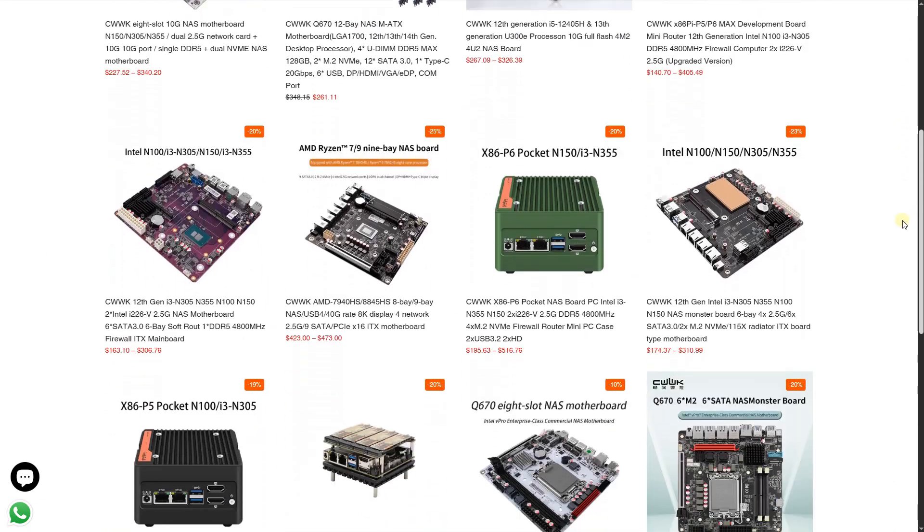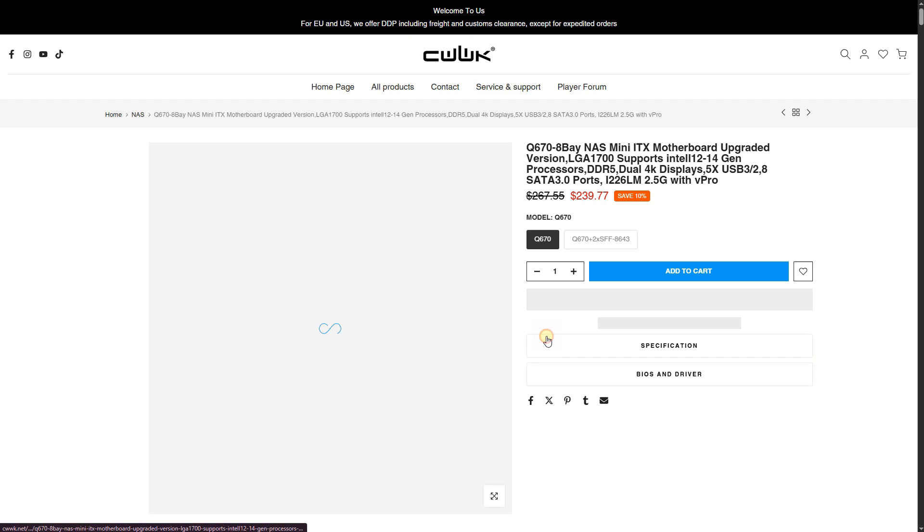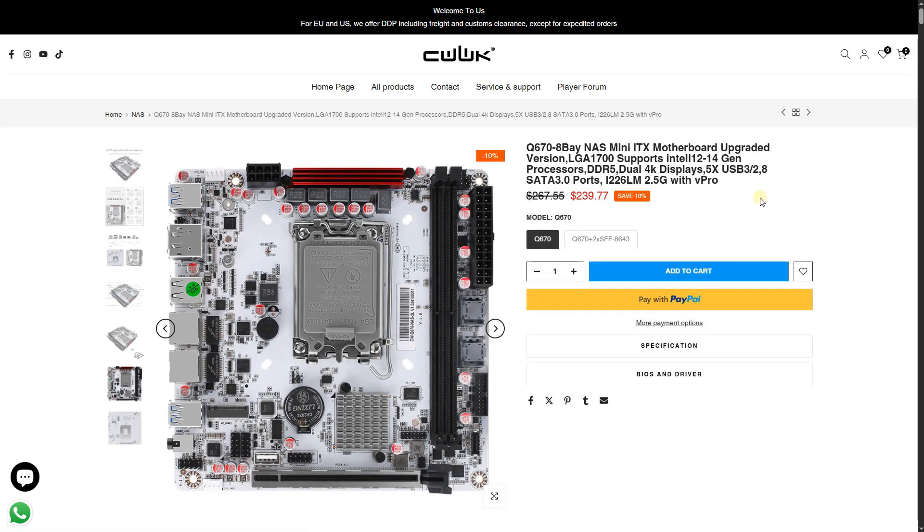This CWWK Q670 motherboard rings in at about $230 US if you buy it directly from CWWK's website, like I did, and you get all the features you need for a small 8-bay NAS.